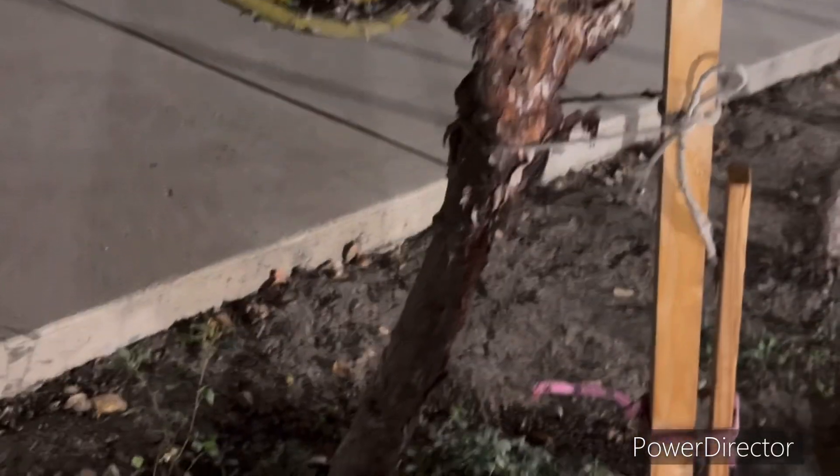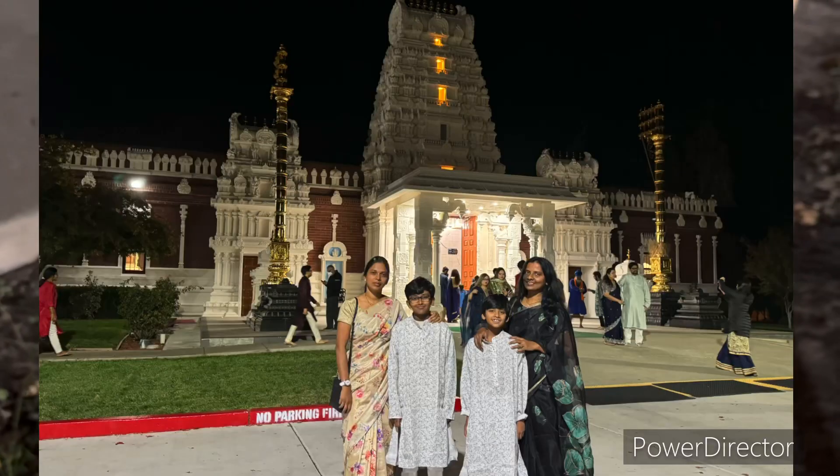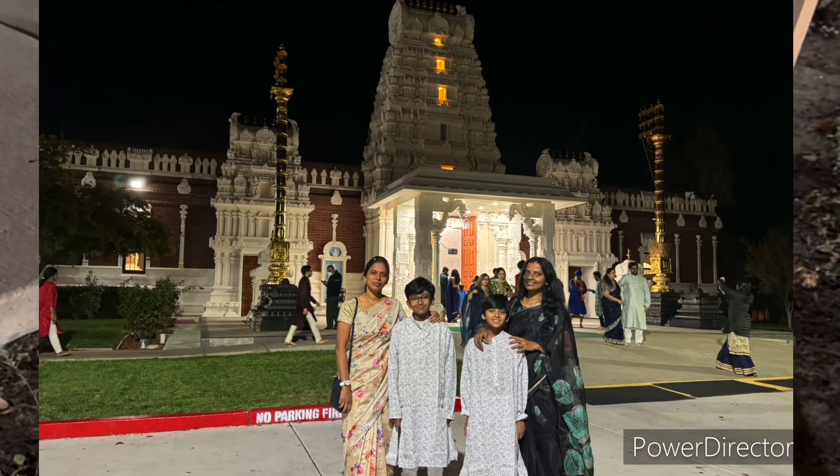Namaste friends, I am Madhavi. Welcome to our channel. In this video, I am in California. I am surprised to see this gulavi mokkal (rose plant).